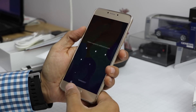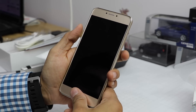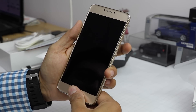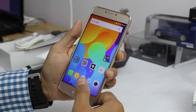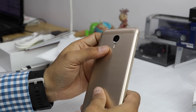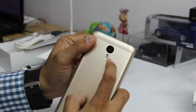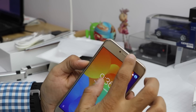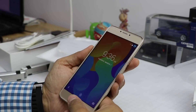Let me also try to unlock with the fingerprint. It unlocks — it's not the fastest or most accurate, but it does the job. The fingerprint scanner is on the front. On the rear is a 13 megapixel shooter with dual-tone dual LED flash, and on the front is a 5 megapixel shooter. There's 2.5D curved glass with a silver lining running all around, so in terms of appearance it does look good.